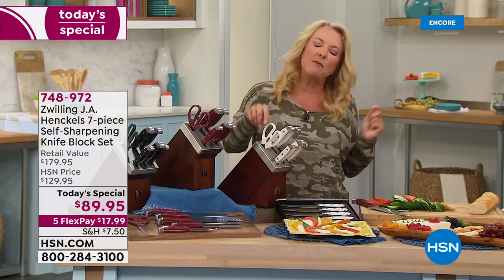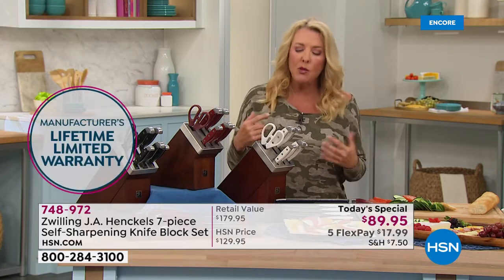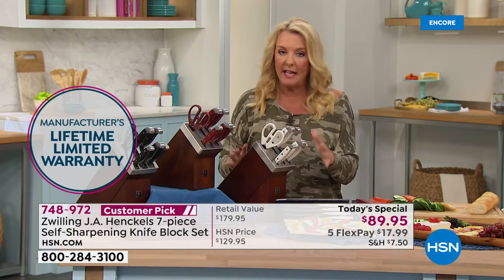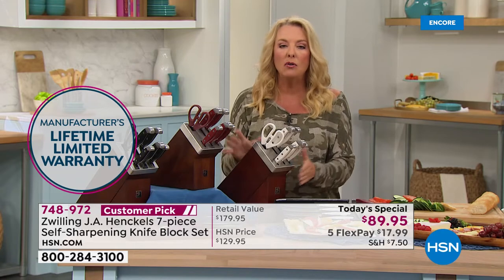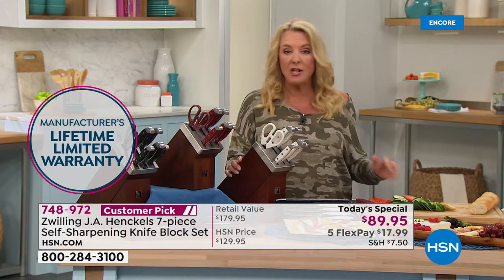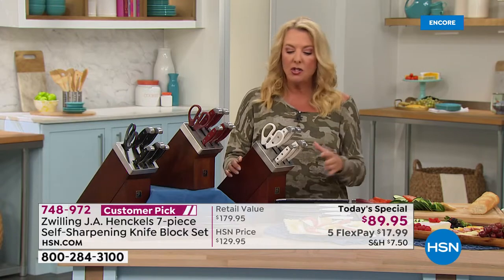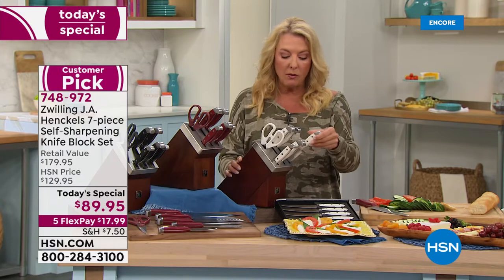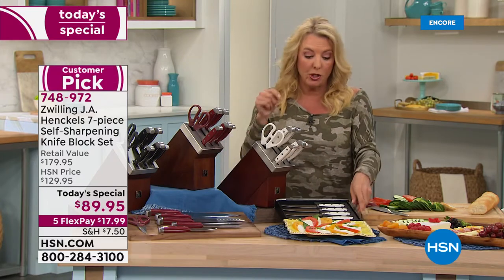They guarantee it. It comes with a lifetime manufacturer's warranty, and each set you buy from HSN comes with that. Quick update from my producer Jared — if you want the white, that is now the most limited. I only have 2,200 left for the rest of the entire day. So if you want the gorgeous new white set, only 2,200 remaining.